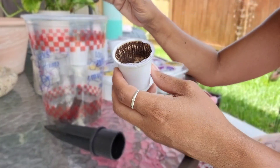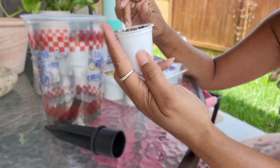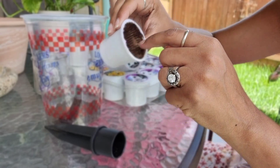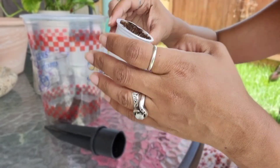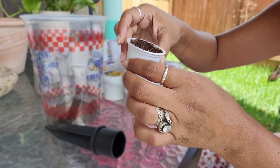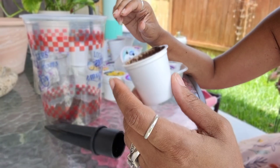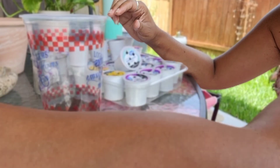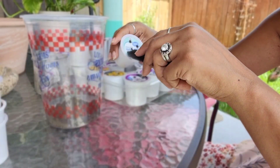Now, some people may want to save the cups themselves. It might be a little difficult because of the lining inside, but if someone wants to take the time to remove that and poke some little holes at the bottom, these will be perfect little starter cups for seedlings. It's your choice how you repurpose things instead of throwing them away. I choose to toss the cups once I get the coffee grounds out.